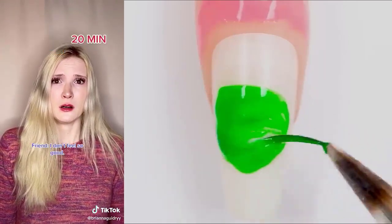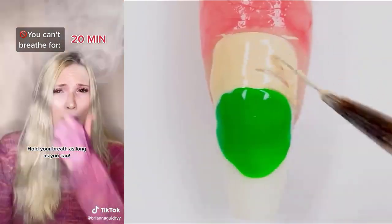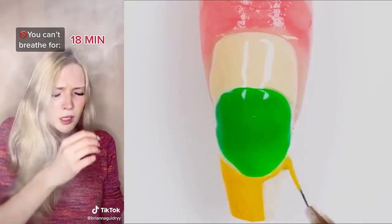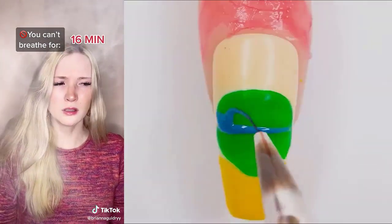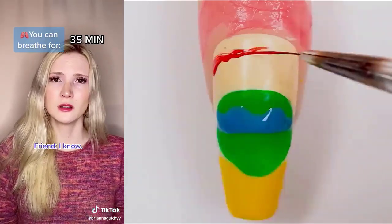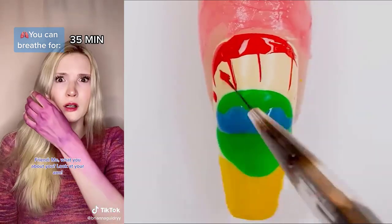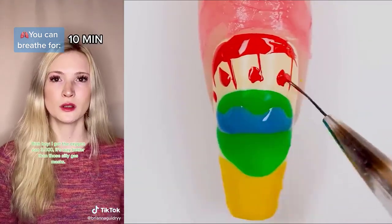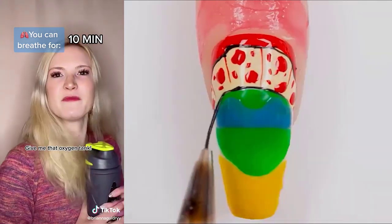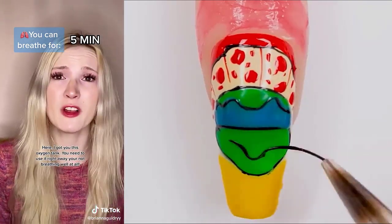It's not supposed to be time yet. Hold your breath as long as you can. It's impossible to hold our breath that long. I know. You're getting worse. What about you? Look at your arm. I got the oxygen can — three thousand. It's way better than those silly gas masks. Hey, rich boy. Give me that oxygen tank. I got you this oxygen tank. You need to use it right away. You're not breathing well at all.